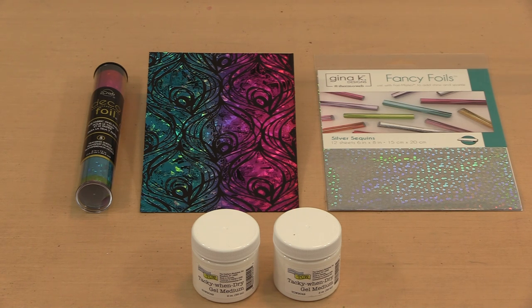We're putting the Finna Bear Fine Metallic Flakes on introductory sale at 20% off, and we'll apply that same discount to the existing iCraft Deco and Gina K foils. Links to all of the products can be found down below in the description.